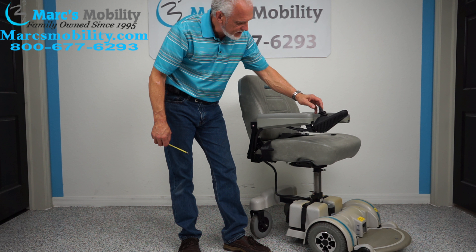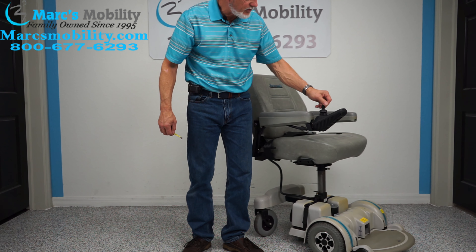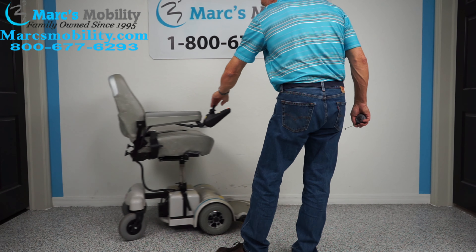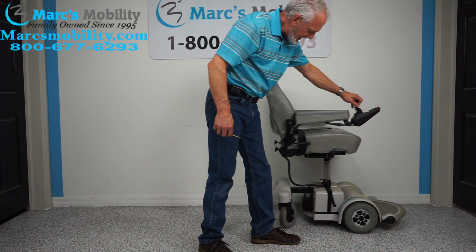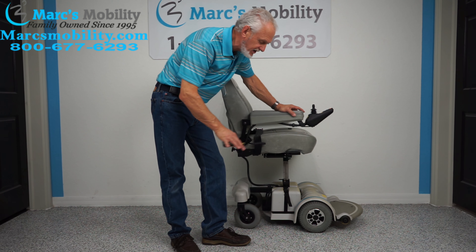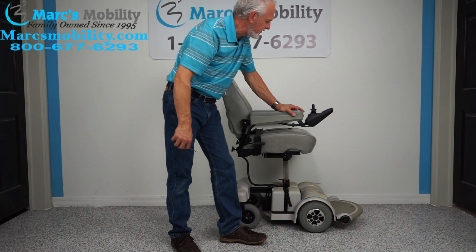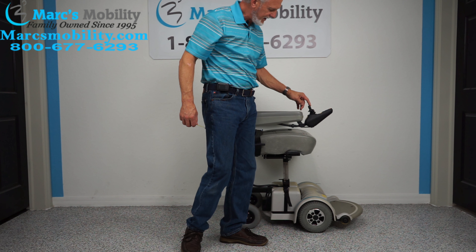By the way, this chair will drive with the seat elevated. I can't show you in here how fast it drives elevated, but you can see it does move well with the seat elevated. However, do not drive these chairs with the seat elevated unless you're on a flat surface inside your home — like the kitchen. This is not made for outside where it's bumpy. Keep the seat elevation for flat surfaces only.